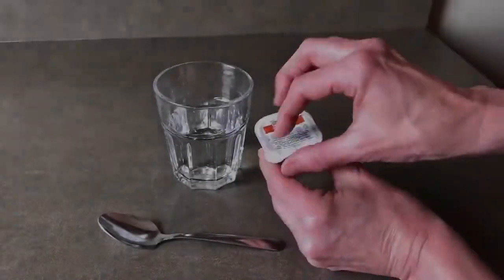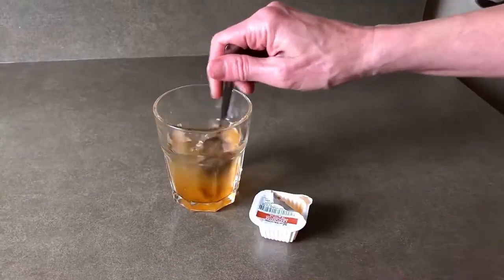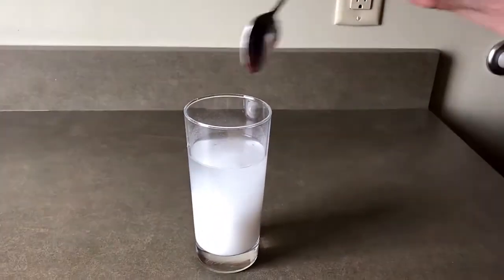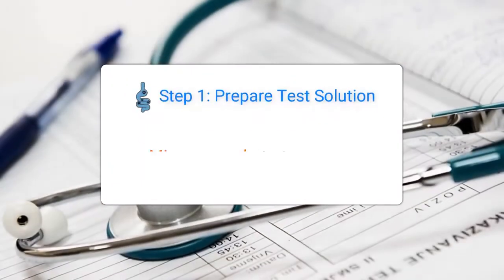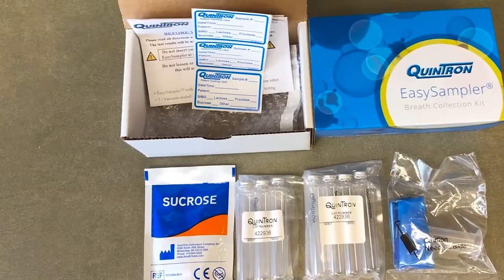For some breath tests, the first step is to prepare the test solution. For others, it is to set it aside until after collecting your baseline sample. Please check and follow the instructions found within your breath test collection box. It is important that you do not drink anything yet — set aside your sugar substrate for after your first baseline breath collection.